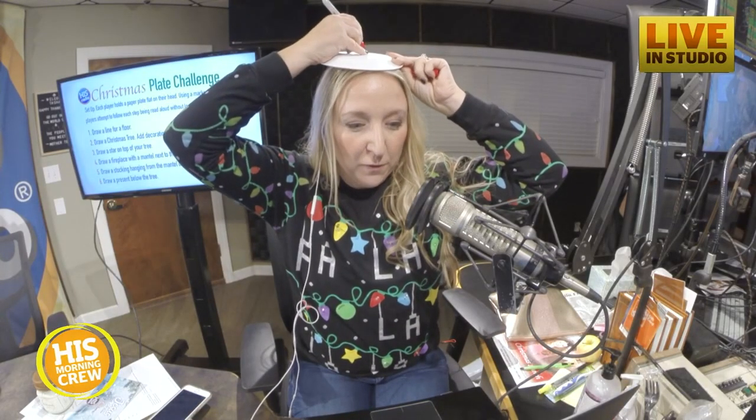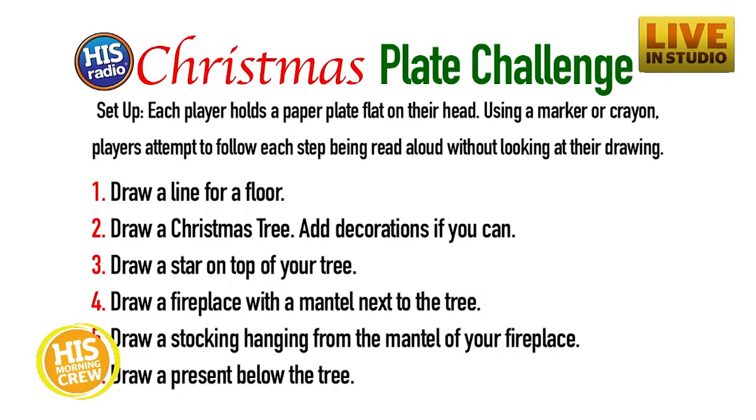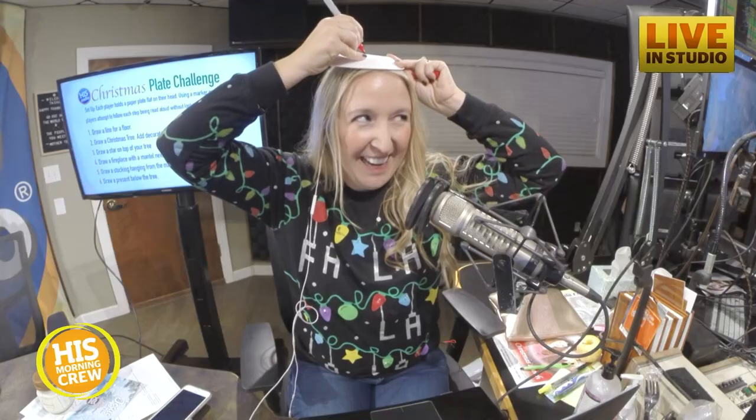Draw a line for a floor. We're drawing what you tell us. Now draw a Christmas tree. Add decorations if you can. You know who's going to boss this is Jim Mann — he's the most creative, I've seen him draw. Now draw a star on top of your tree.